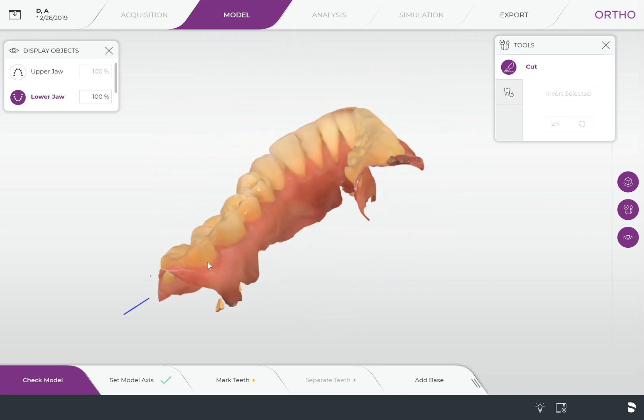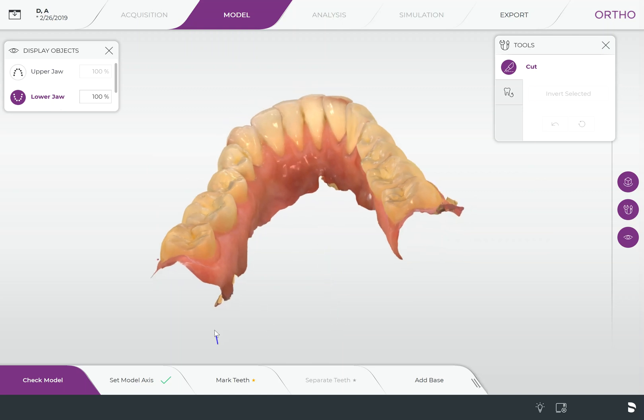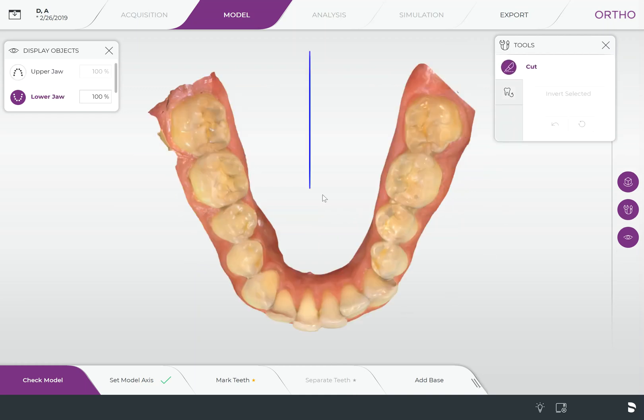All we do is go into our cut tool. We're gonna rotate the model around to where we want to cut. If you've never used the cut tool before, you simply double-click to start and then single-click to pin the line — you can take the line and bend it really any way that you want. When you double-click to finish, you'll see that the area in gray is the area that's going to be cut out. Click the cut button and it automatically cuts it out. I'm just going to clean up this little area right here and then we're ready to add a base to this model.